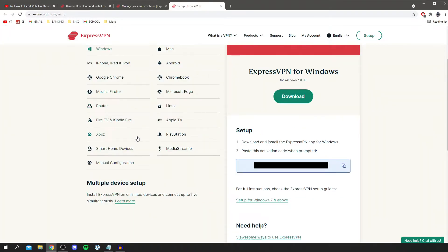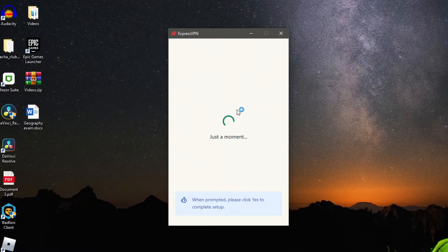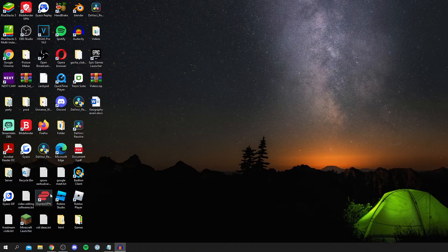Once you've bought it, come to the account page and download it for any device. I'm going to click download for Windows. Once you click download, copy the activation code shown on the page. Then install it — you'll get a Windows UAC pop-up — and once installed, click Sign In. Paste in your activation code and ExpressVPN is now ready to use.